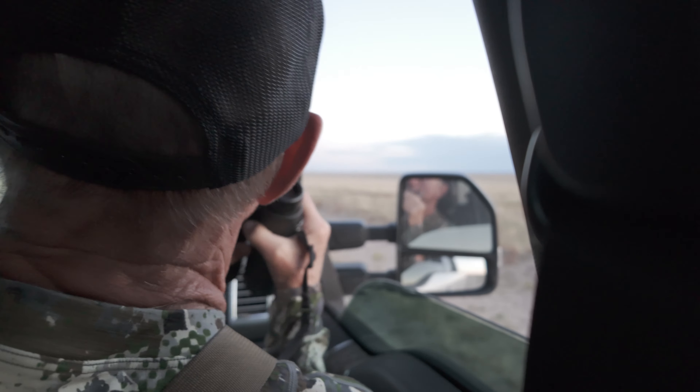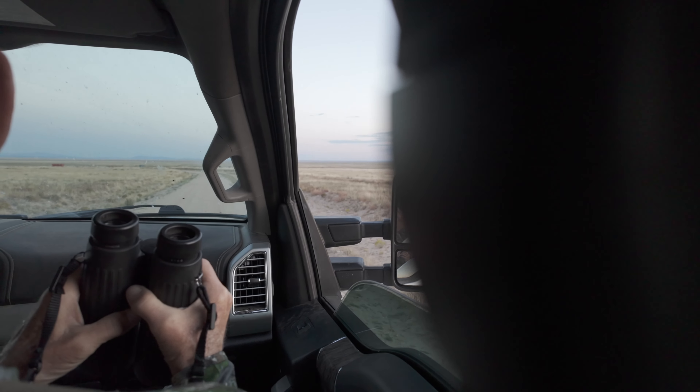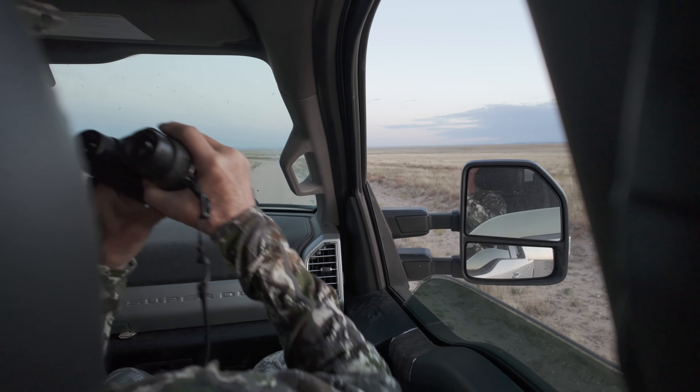I think my favorite buck is of course 77, but it's just beautiful shape — just perfect shape.